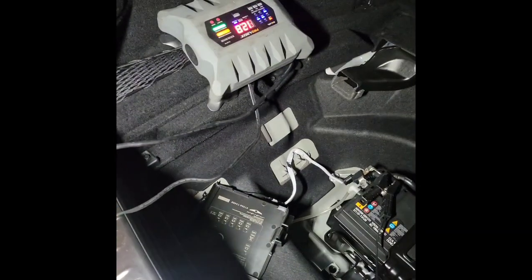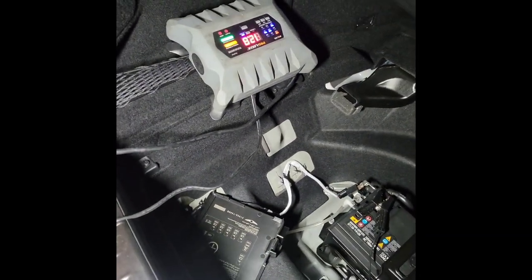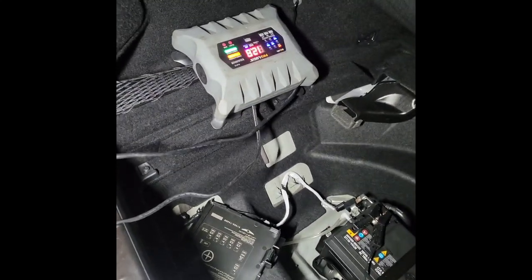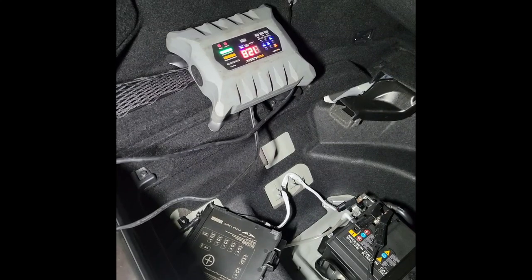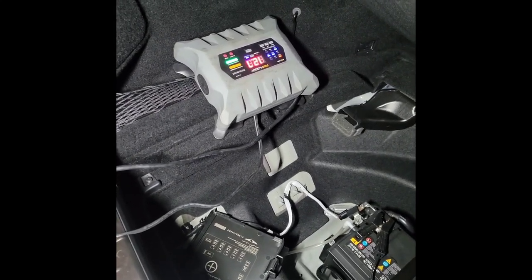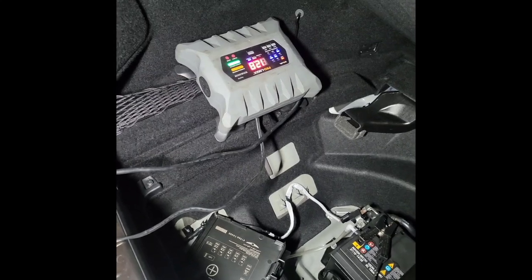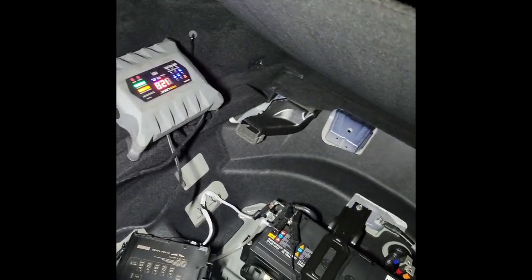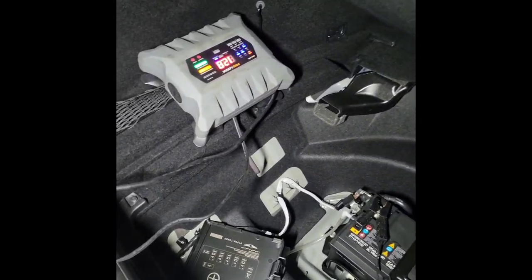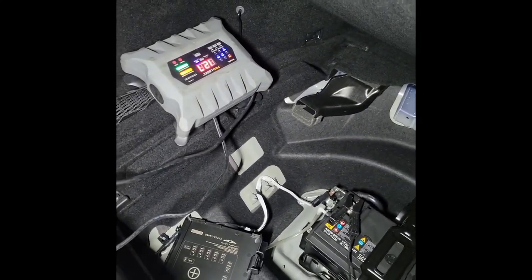Hey guys, welcome back. Today we're working on a G90 supercharged edition. This car came in for a no-start. What led me to the issue is when I went to the BMS management module, I found that the 12-volt system is showing 5 volts and the 48-volt battery is showing 44 volts.